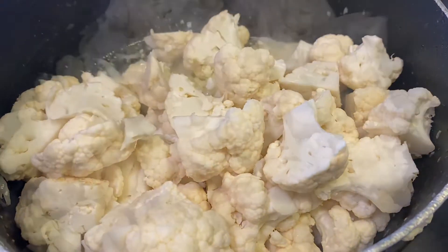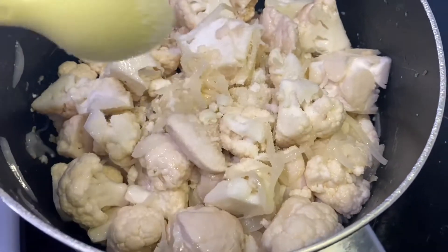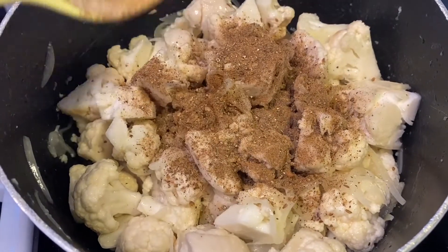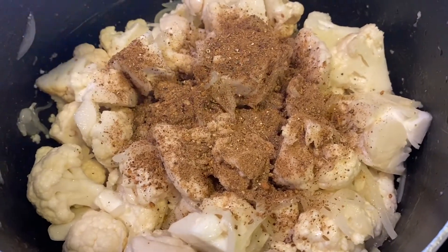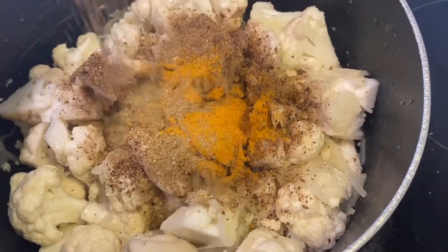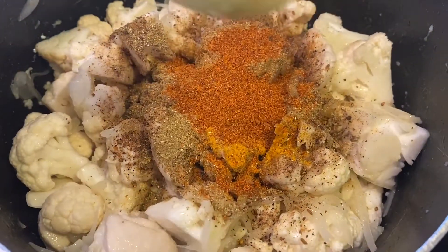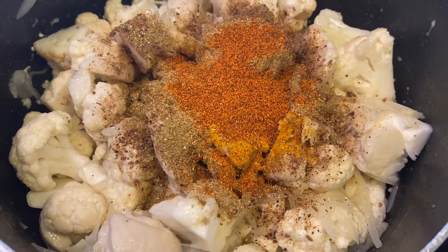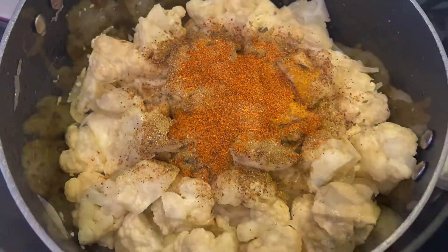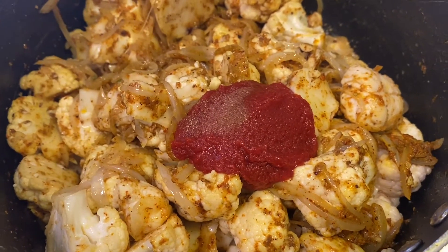Once mixed, I'm gonna add 1 teaspoon of salt, 1 teaspoon of all spices also known as garam masala, 1 teaspoon of turmeric powder, 1 teaspoon of coriander powder, and 1 teaspoon of red chili powder. Then I mix all these spices with the chicken and cauliflower. After mixing, I'm gonna add 1 tablespoon of tomato puree.